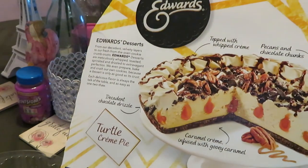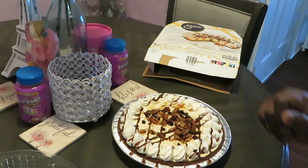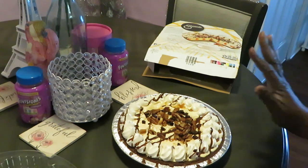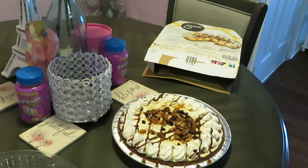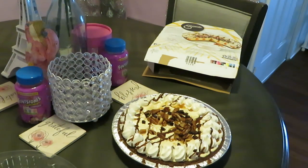All right y'all, I just wanted to make a little quick video and give y'all a little quick dessert idea. These are the Edward pies — y'all see the different flavors. I think I saw coconut too, but I'm not a fan of coconut. All right y'all, this is Eureka Misha — thank y'all so much for watching. Don't forget to like, comment, share and subscribe. Follow me on all my social media, Eureka Misha, and don't forget: knowledge is power. Thanks guys, bye!